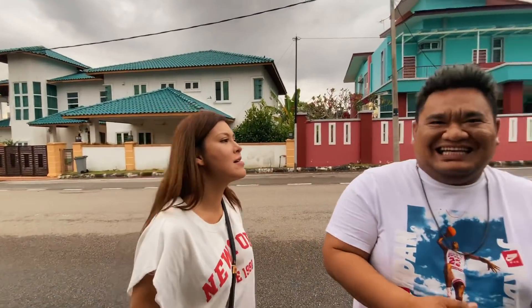Bersama Alun lagi di YouTube channel SR SuperRocket. Hari ni kita ada special — ada kakak cantik hari ni, dan kita ada lagi kakak lagi cantik. Saya memang panggil orang kakak.